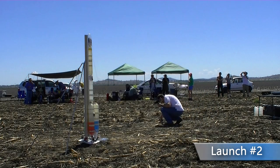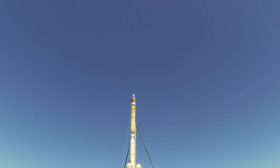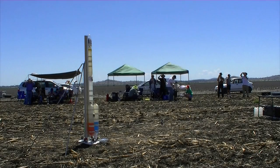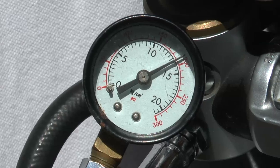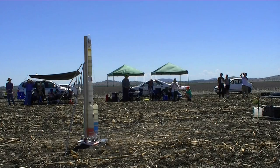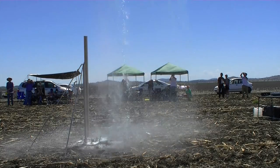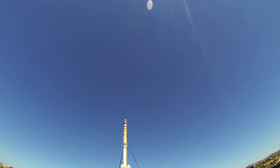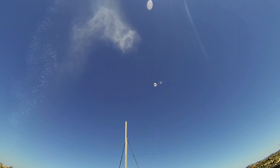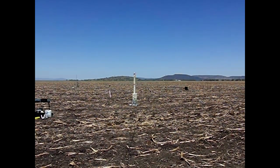We set the rocket up for a second go and replaced the main stage nozzle seal, and this time it held. We managed to get all the way up to 200 psi, but what we didn't see from the launch position was that one of the boosters had developed a leak and lost about half the water before launch. The second problem was that another booster released just slightly too late and as a result tumbled away from the rocket.